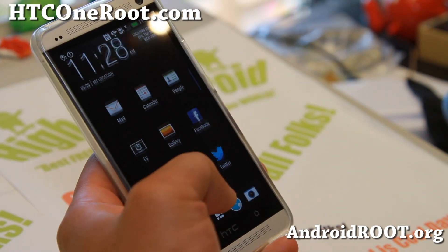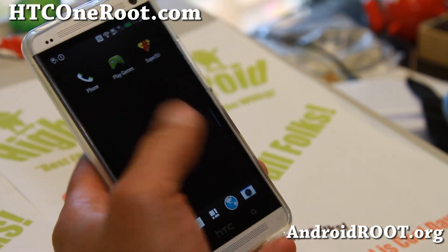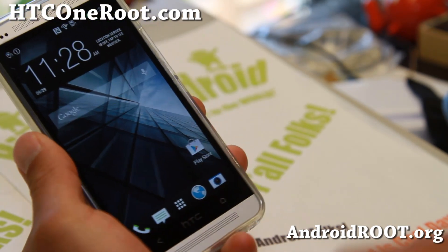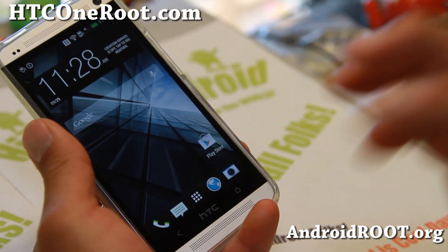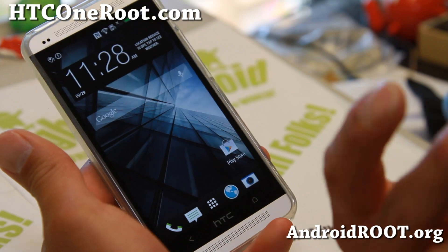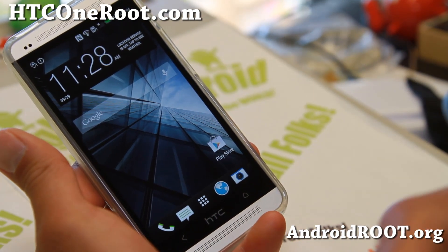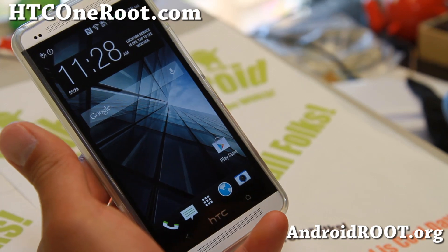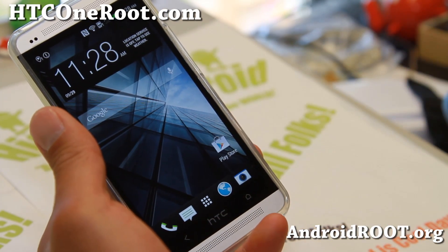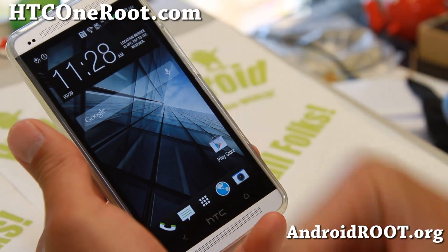If you want to try it, go ahead and grab the zip file and also the SuperSU. Do let me know what you think of the latest Android 4.3 HTC Sense ROM. This is completely stock, it's just been DODX'd, and you will have to flash the SuperSU zip file after installing the ROM. If you're on stock or any Sense-based ROM, you should be able to install right over it, but do make a backup ROM just in case.